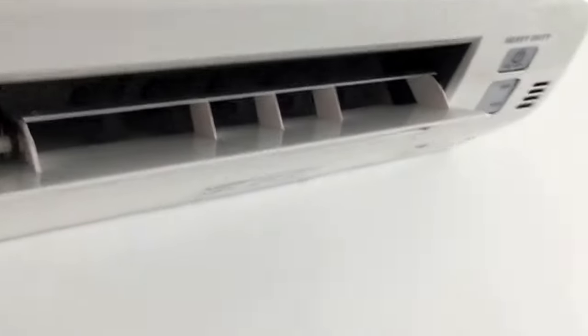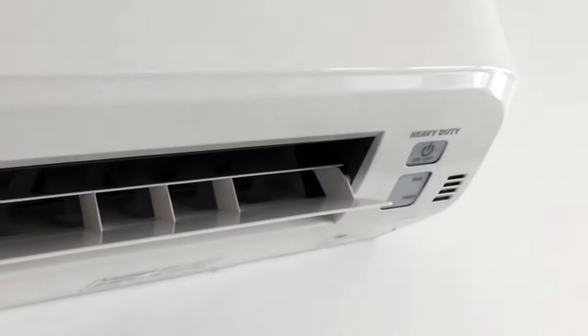My flash just went out. My phone has been in the sun and it kind of overheated, I guess. So the flash just turned off to keep the phone cooler.